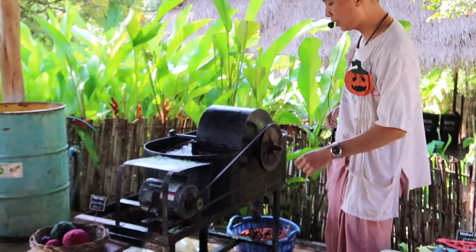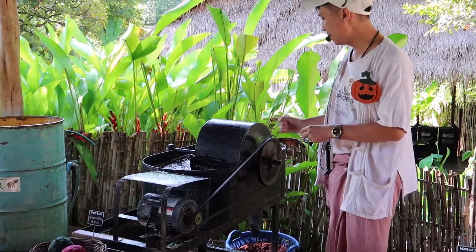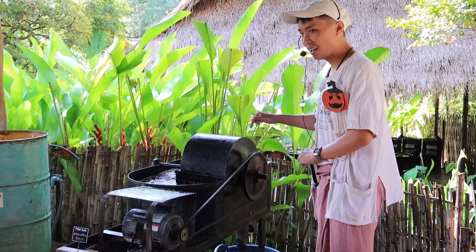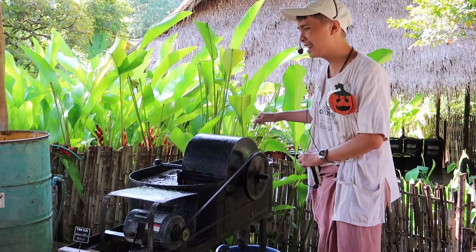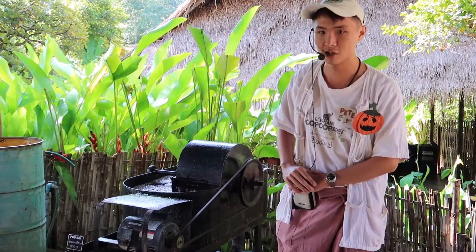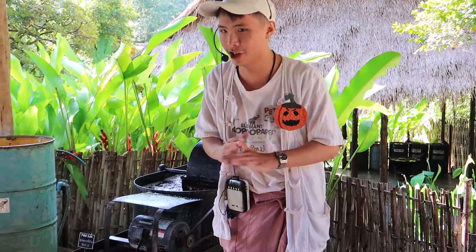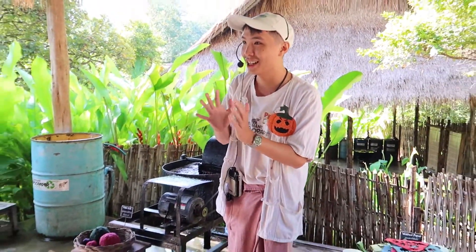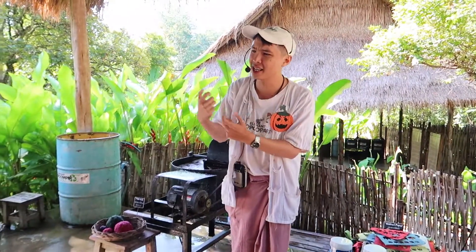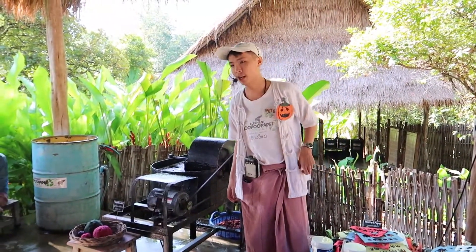This motor takes everything — going in front, through the water, mixed up and out the back, circling around again and again for two hours. The main purpose isn't cutting — these aren't meant to cut. They're meant to pull, to tear everything apart and turn it into the smallest form of fiber — what you call pulp.